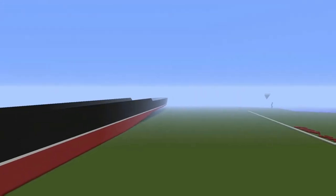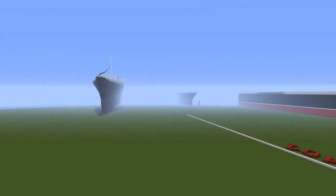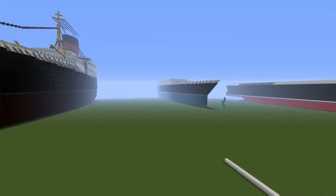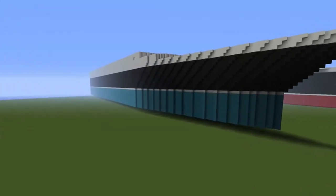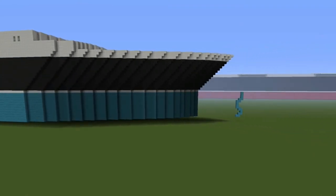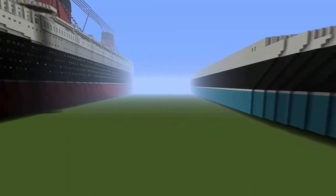Sometimes he just does flat hulls, where we — as a group — we actually slant or curve the hull. We actually curve and put the bulbous bows in, stuff like that. We do all that sort of thing and we aim for true originality, the best we can get it.